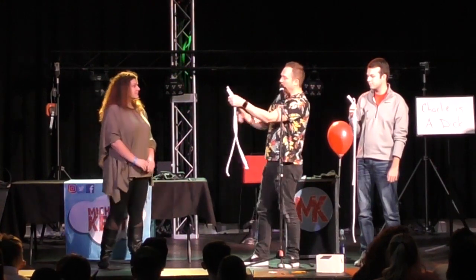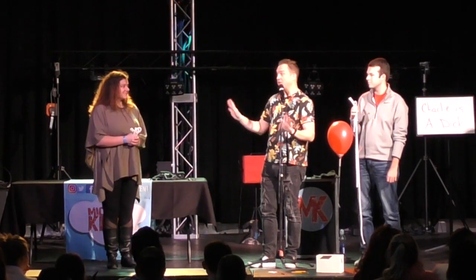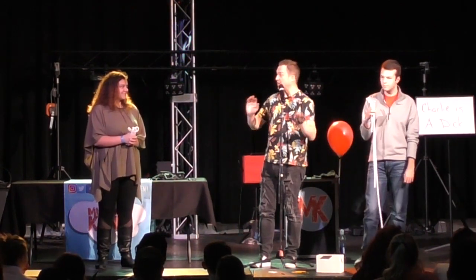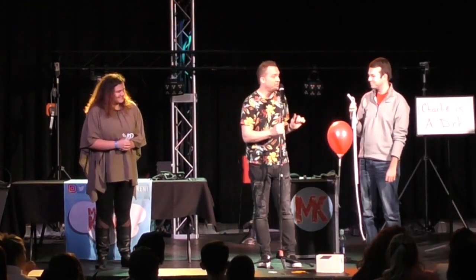Shawna, your job is to hold these. I will not come over near you for the rest of this bit. You're going to stand right there, and I'm not going to come near. That's really important to know. You've got three ropes the same length — I won't touch. Carter, let's fix your mess up.